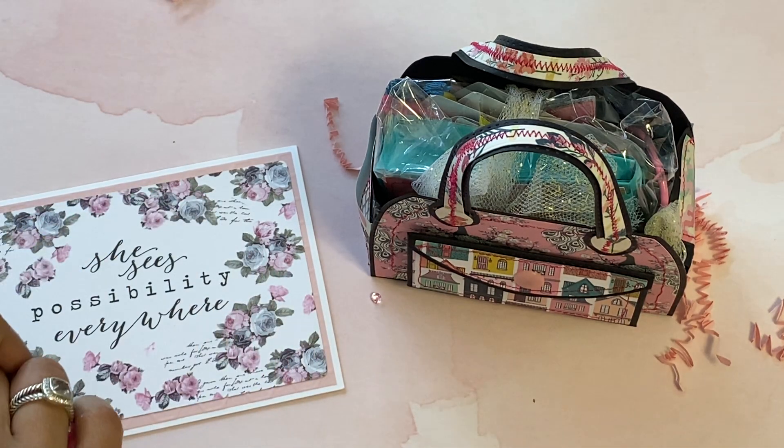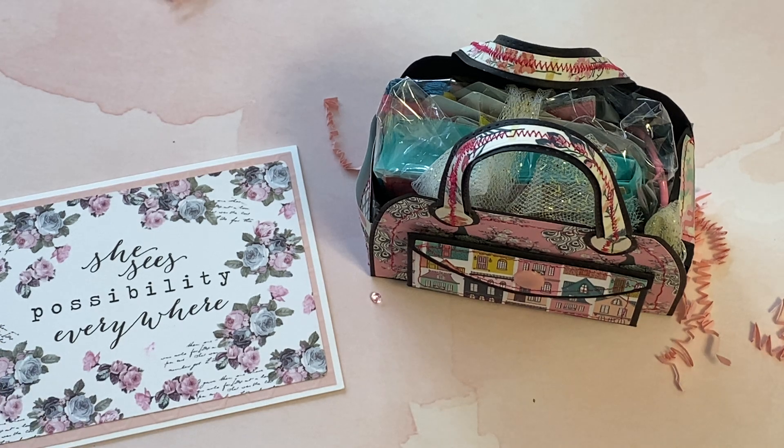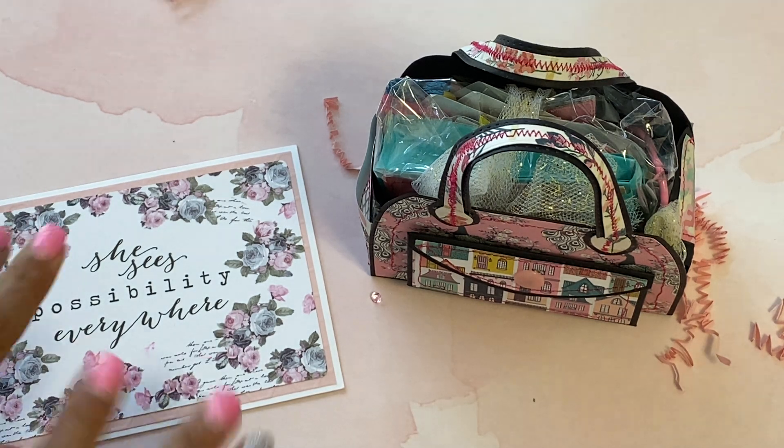Hello crafty friends, it's Erica Scrap Diva 29. Welcome back to my channel. I am coming back with another entry into my Scrap Diva 29 26K giveaway. This next entry is from Natasha - hi Natasha, thank you so much for participating.